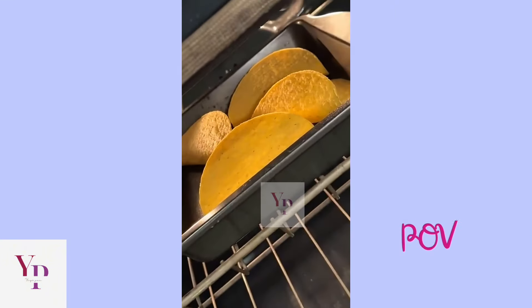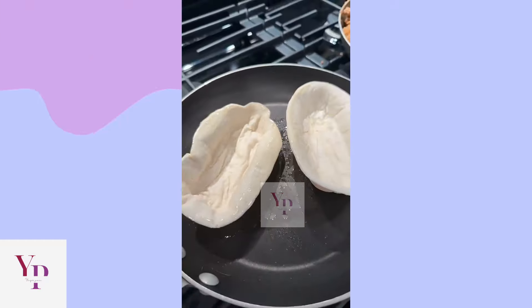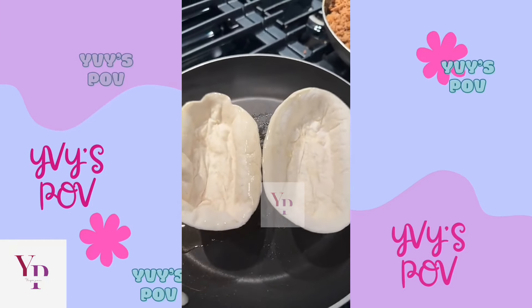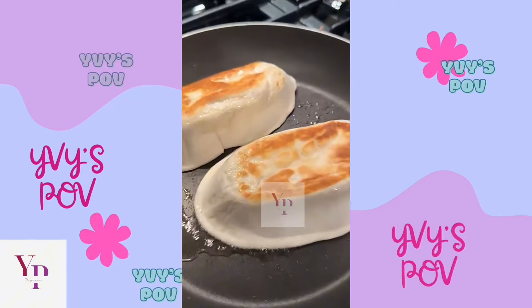That is in there. Then I put the shells in here and get them all crisp.